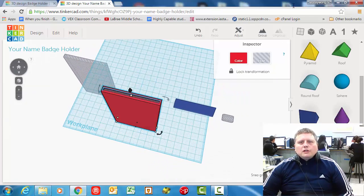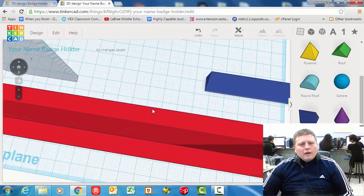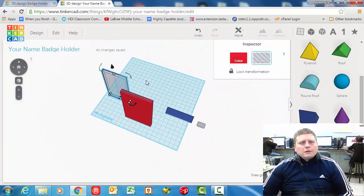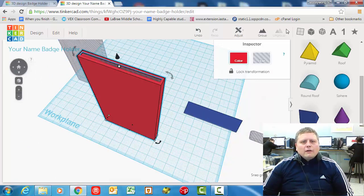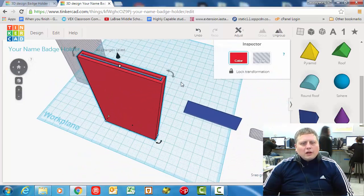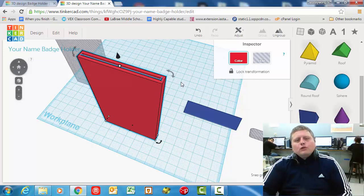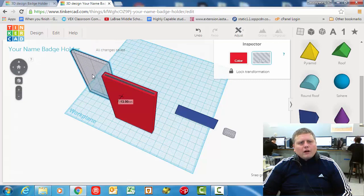Now if you want to see this in a preview, you don't need to do this, but you can group them together. Grab them both and group them — and look at that, now we have a little slot for our card holder. That's where the ID card is going to go. I'm going to ungroup those. The problem is even when it's grouped together, you can't see the card. You could put it in there and it would hold the card, but no one could see it. And the whole point of an ID badge — ID stands for identification — so people can see this and identify who's wearing it.